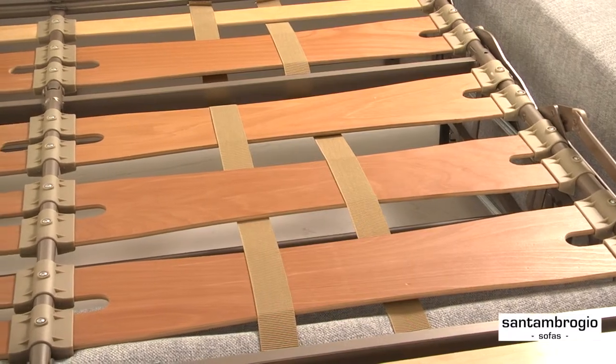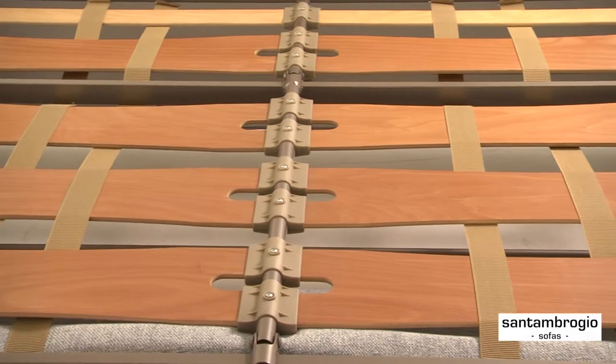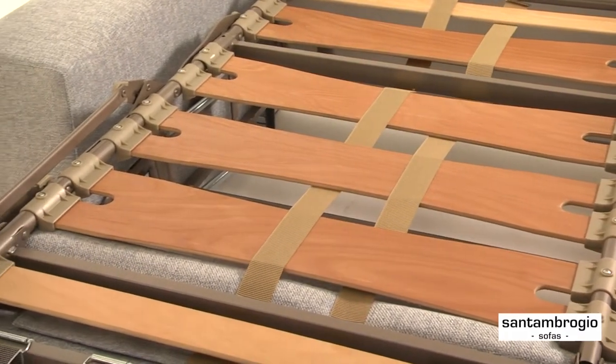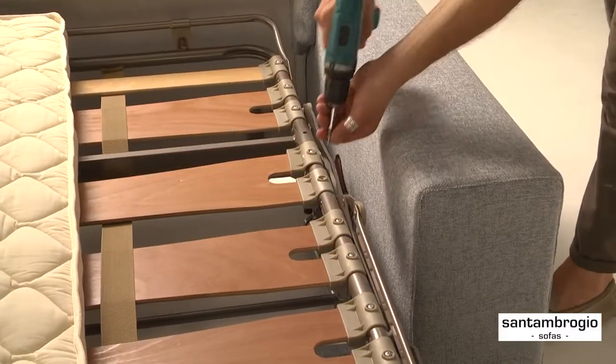The bed support plate consists of a series of beech wood slats, 10 inches wide, steam-molded to ergonomic perfection and very easily replaceable if ever damaged.